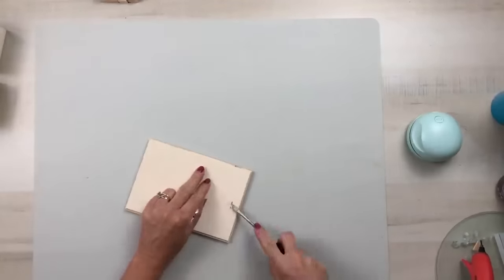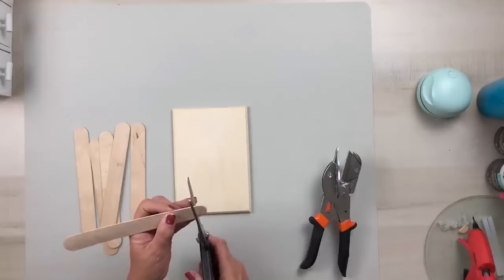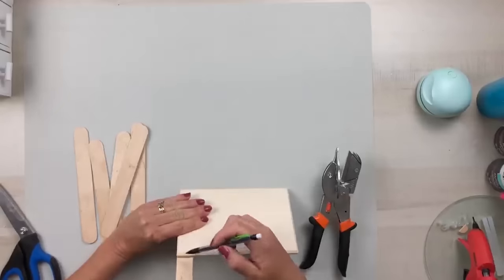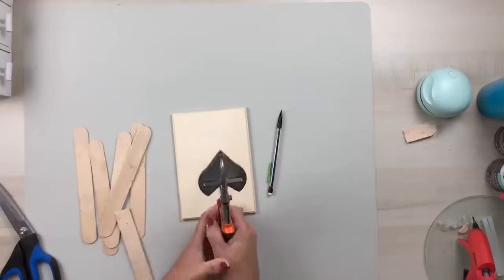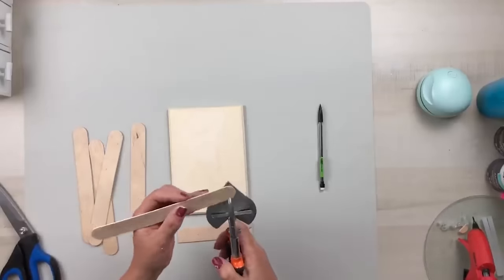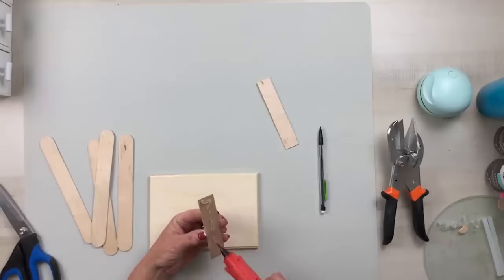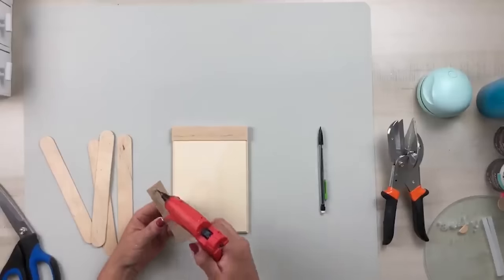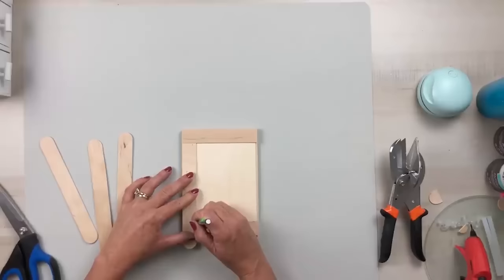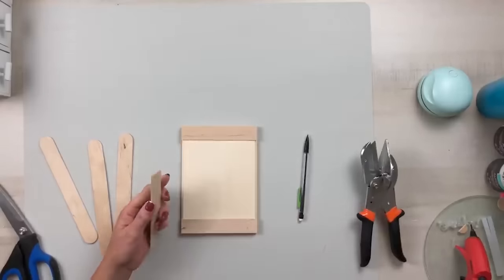Using a rectangular wood plaque from Walmart — less than a dollar — remove the staple from the back. I'm using quart paint stir sticks from Lowe's to create the outside frame of our barn door. The middle piece sticks out a bit further, so I use that as my guide to cut the top and bottom pieces of the stir stick. Glue those top and bottom pieces down first, then measure and cut the two long side pieces using the same outside center edge as the guide. Glue the sides in place before creating the X for the middle of the barn door.